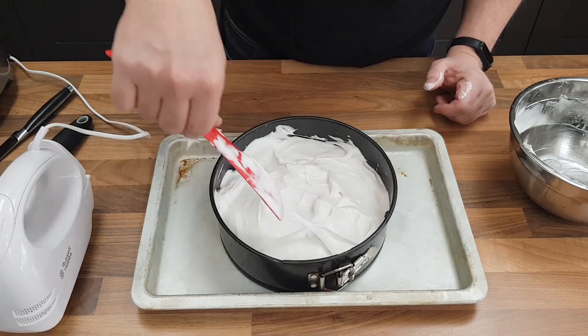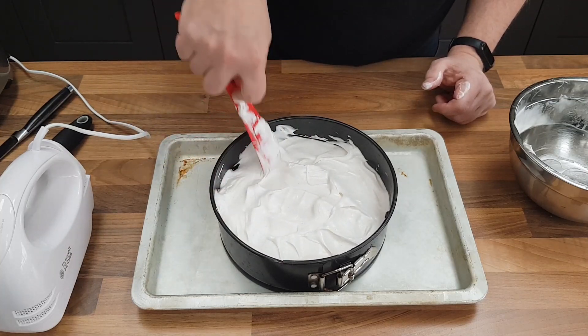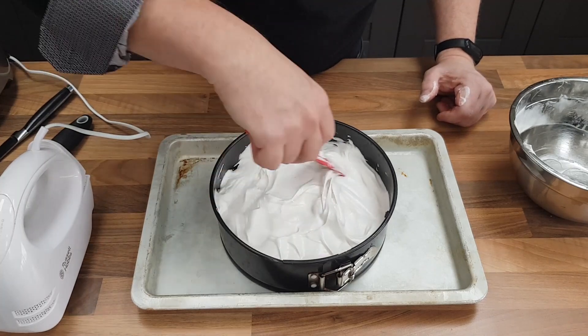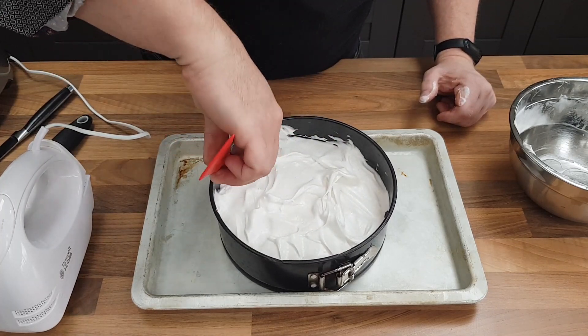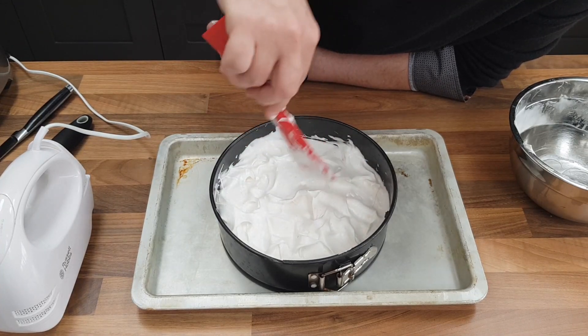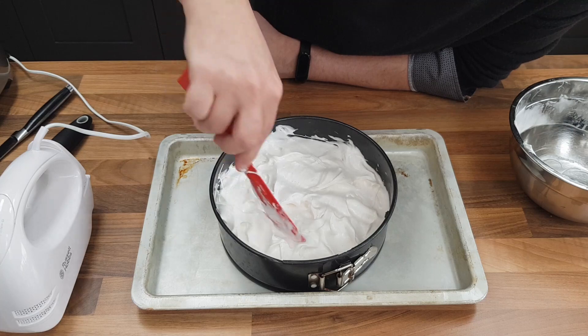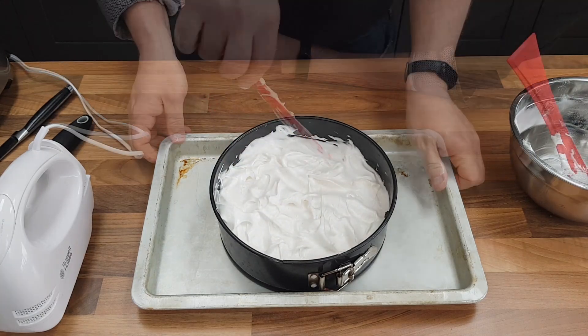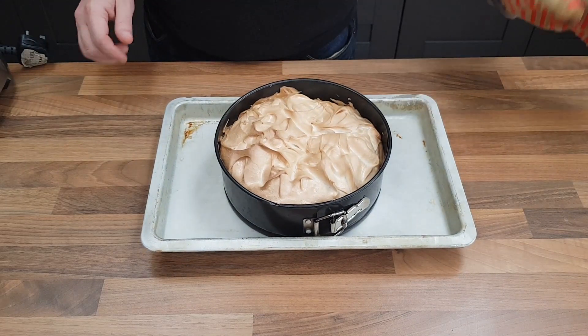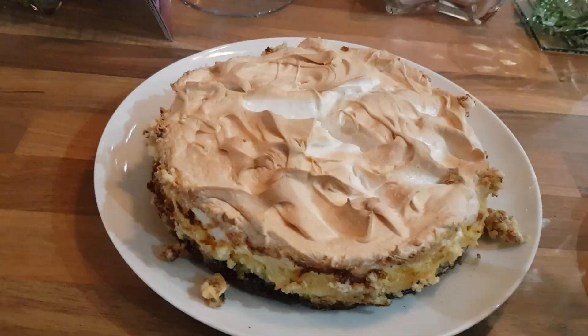I've got my oven on 180 degrees C and I'm just going to put that in to bake. That'll take around 20 to 25 minutes. The only thing we're really doing here is cooking and colouring the meringue and getting a bit more of a mallowy finish on it. And there's the meringue complete — I'm going to leave that to cool so I can cut and serve it.